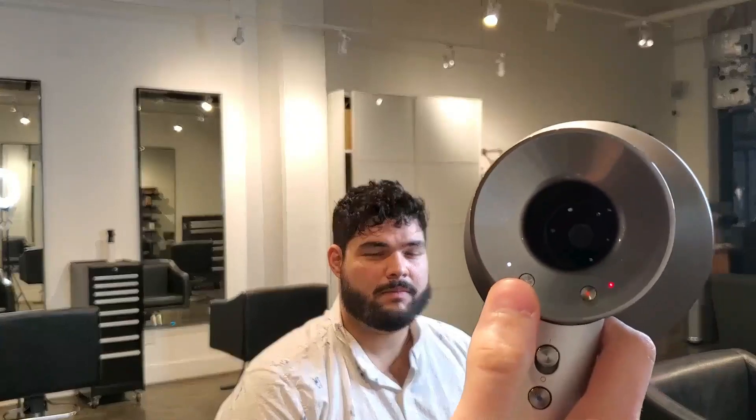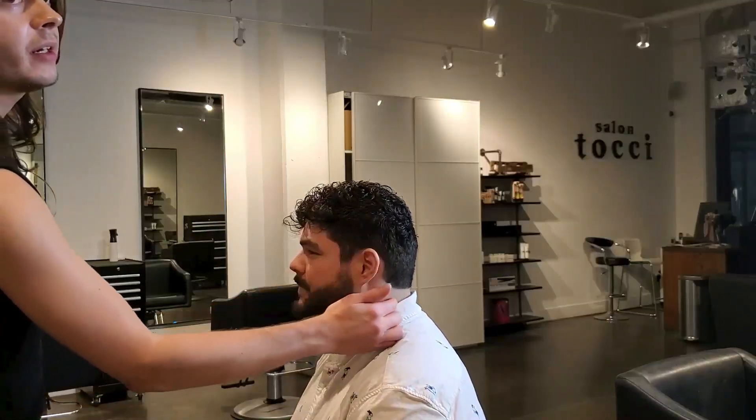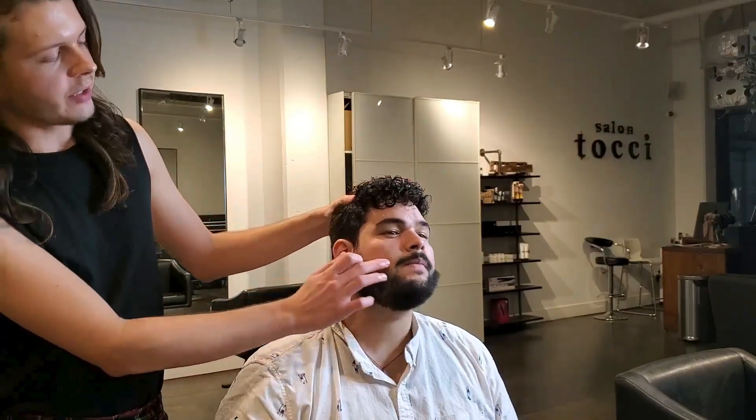I'll be drying on low pressure with medium heat using a diffuser. I'll give a little 360 here to check out the haircut. Very simple to do — we only used one guard at number three all the way around, detailed around the ear and into the neckline, rounded off the top just a little bit so it's not so poofy, and kept some extra length at the front so the curls look fresh. Then we went through the beard and cleaned everything up — nice and tight, very professional.